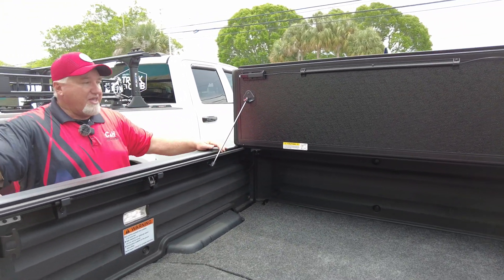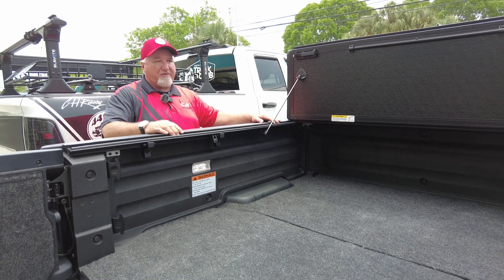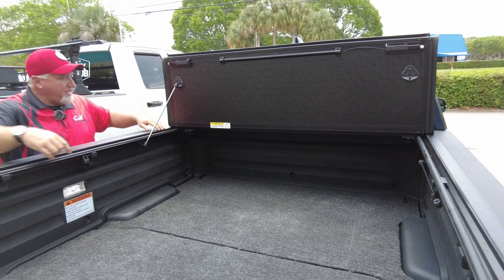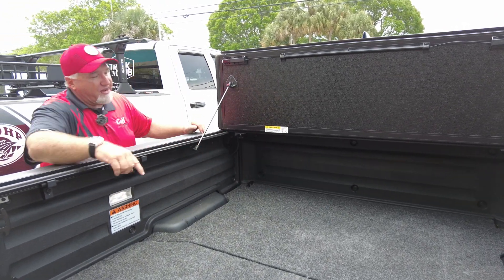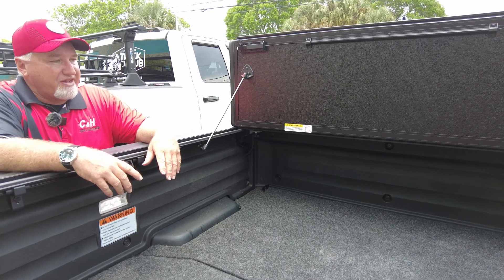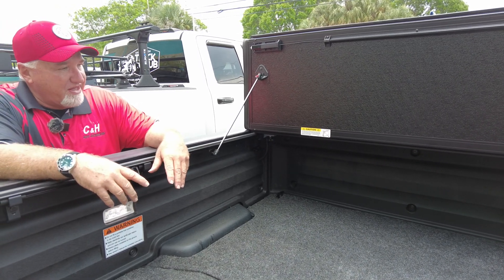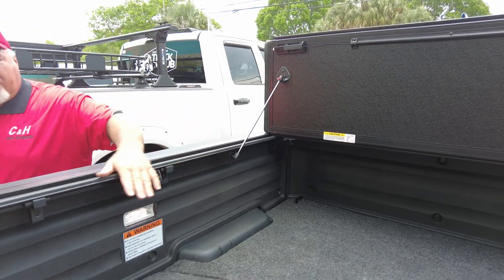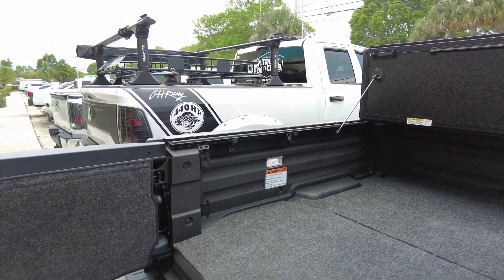If you look over here, you've got a drainage system. This is only on the better covers. Basically, if water gets past this very large seal, instead of going into the bed it catches it and drains it out right over there. I put the drains in the sides here rather than the floor — I think it's better overall and you don't have to worry about knocking them out.